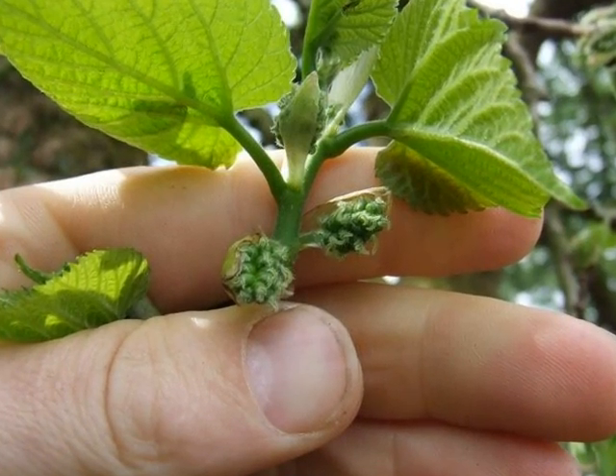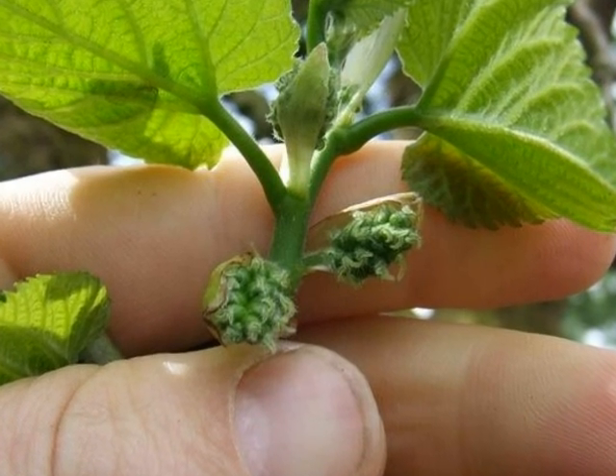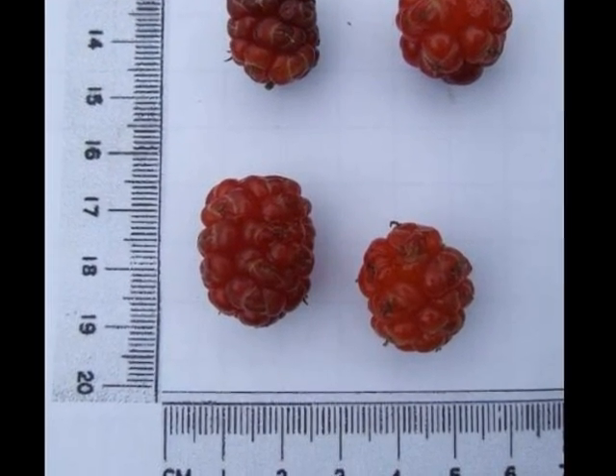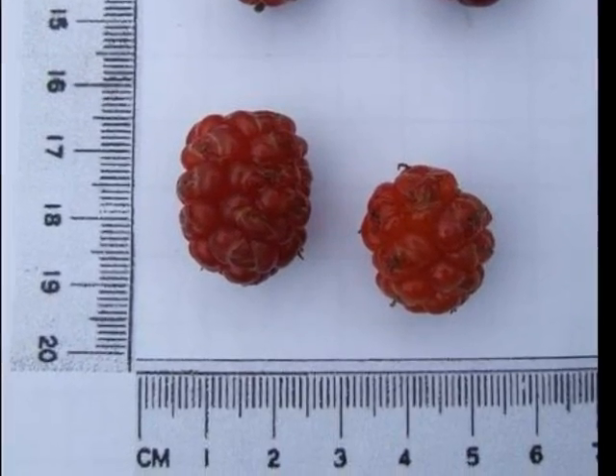The female flowers are green, hirsute, raspy-like structures that hide underneath the bract, beneath the spray foliage. These develop into the mulberries we would recognise, often becoming a very deep red to purple in colour as they ripen.